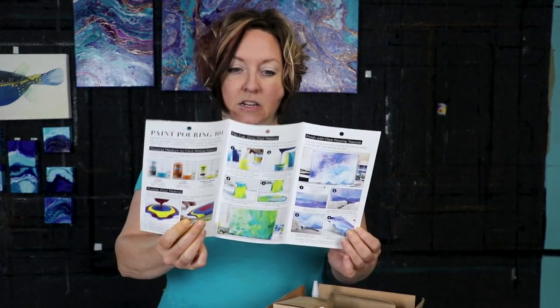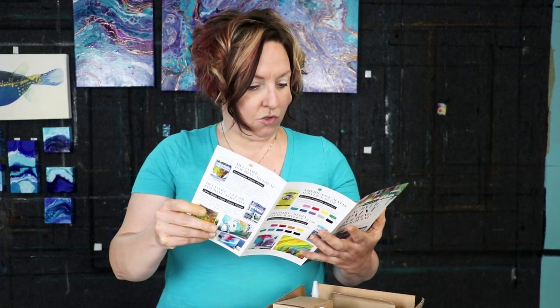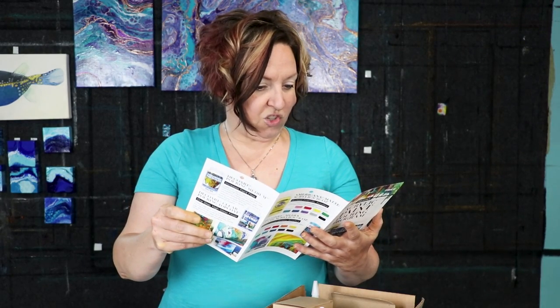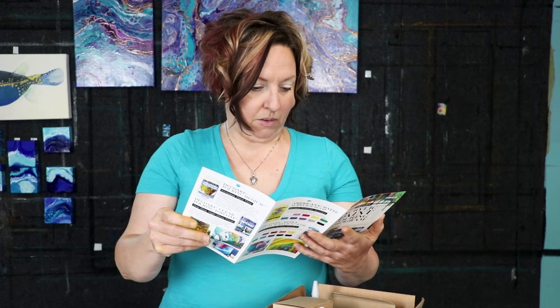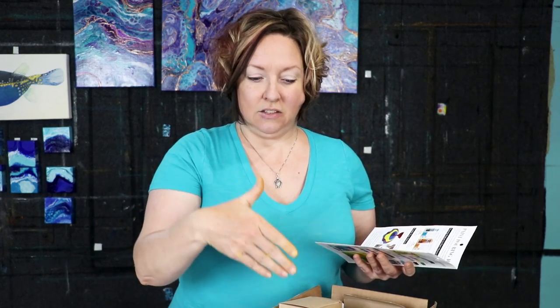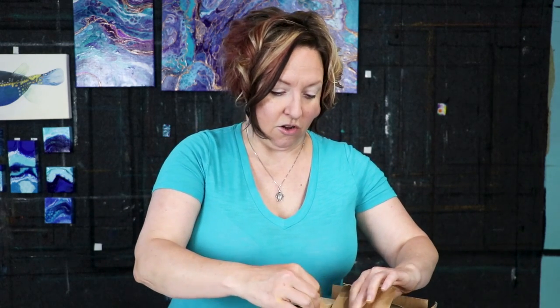They sent me a brochure on how to use their products and we're going to attempt to make all of this work. They said they were going to send me paint and supplies, so I got excited thinking I'd get a line of paint to mix colors. I got this little box and we already opened it because I needed to know what I was working with.